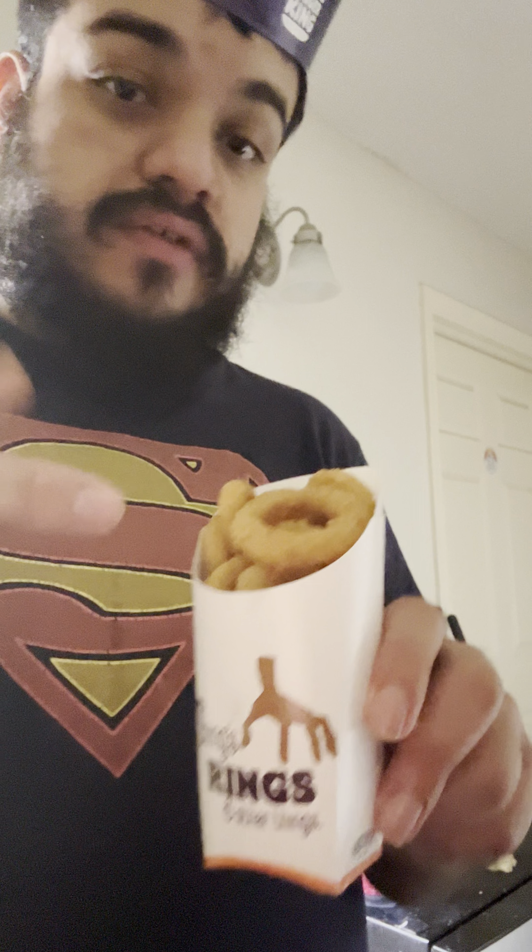We're gonna try the onion rings — we were gonna get regular fries but you could switch it up with no charge. We're gonna get an onion ring by itself. I'd give a normal onion ring a 7.5. Obviously the onion rings are a lot better than the fries at Burger King — Burger King fries are kind of like...